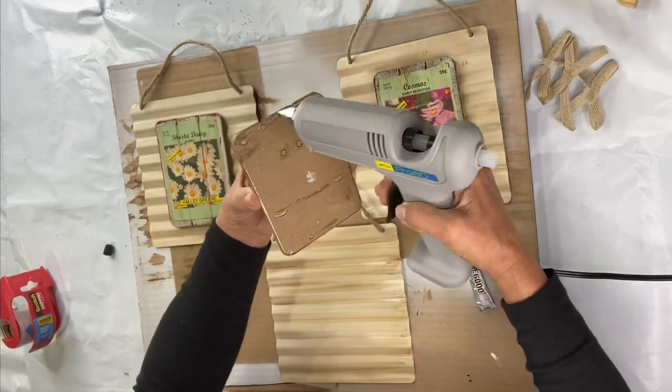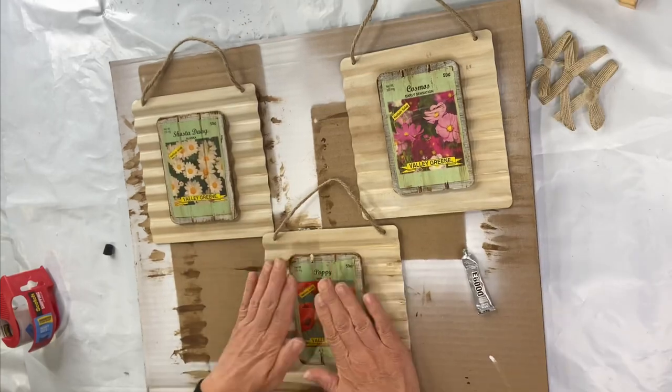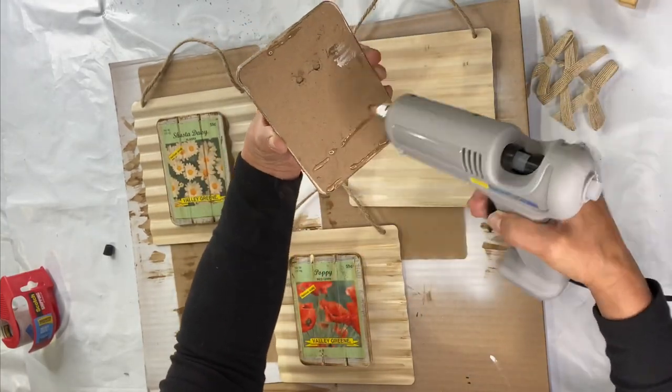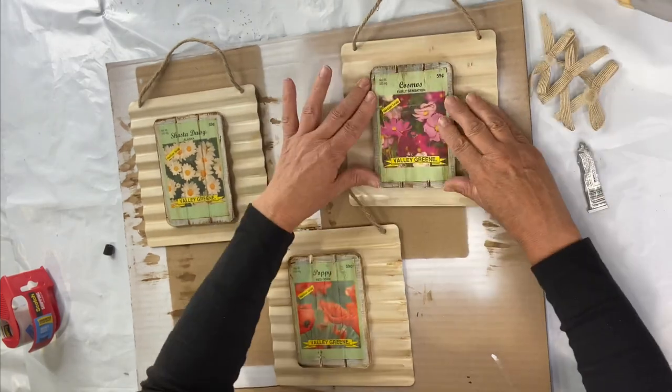I'm gonna reapply the bows that we took off of the frames in the first place and re-glue them to the top of each panel.